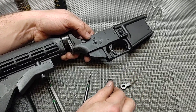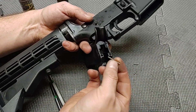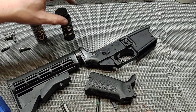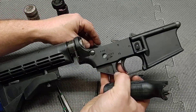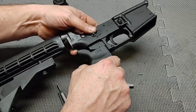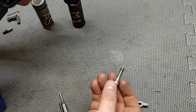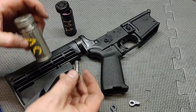Next, place your grip back on. Put your spring back into the grip. You can also put a dab of grease on the spring to hold it in place so you don't lose it while moving things around during installation. Make sure the spring aligns with the detent. Once you have it close, take your grip screw — I'm going to put a little bit of Aeroshell on it, but you can use thread locker if you prefer.